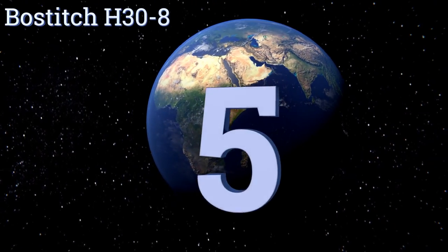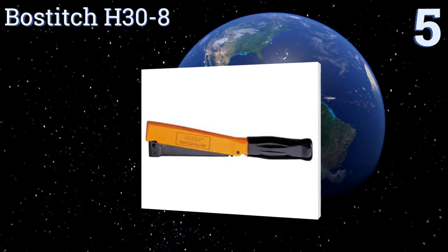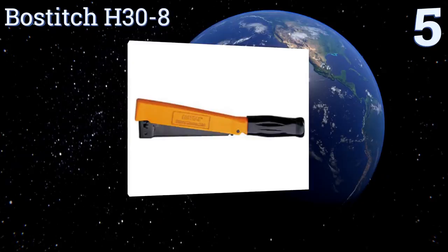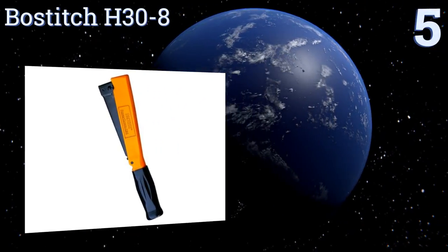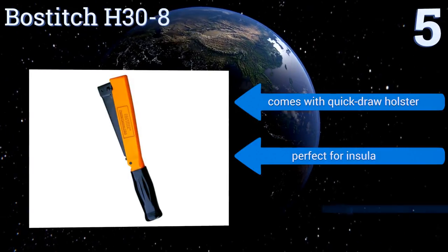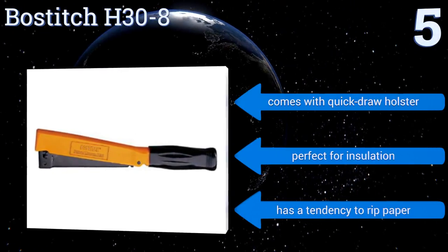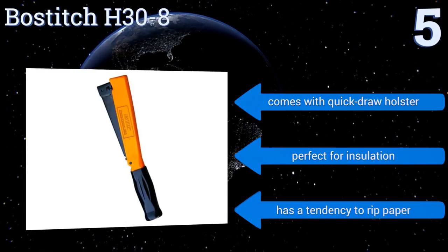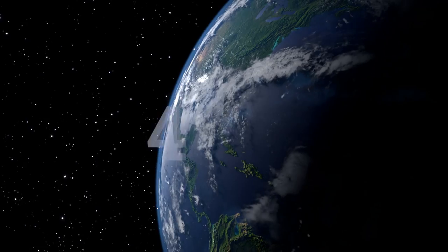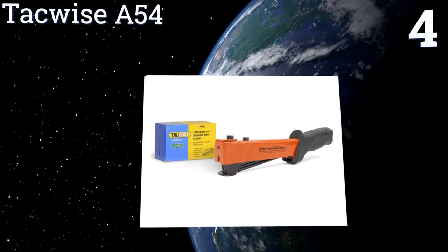At number five, whether you're a full-time roofer or just need to do some work around the house, the Bostitch H30-8 will make your life much easier. The quick-load magazine ensures that you'll spend more time working than reloading. However, finding the right staples can be difficult. It comes with a quick-draw holster and is perfect for insulation, but it has a tendency to rip paper.